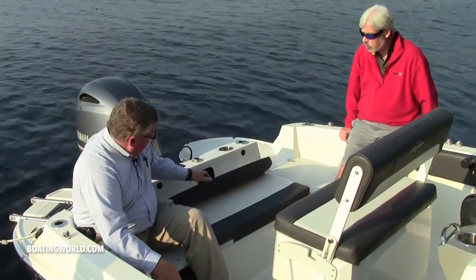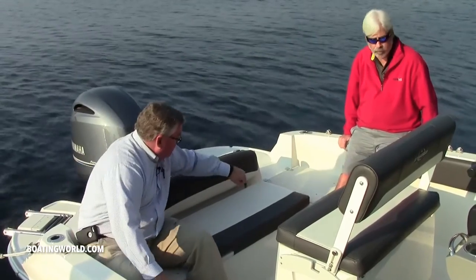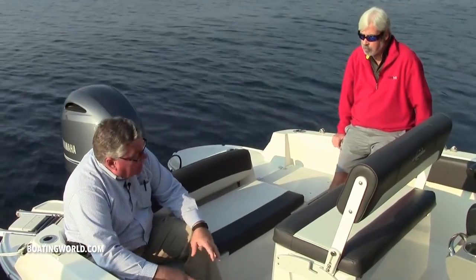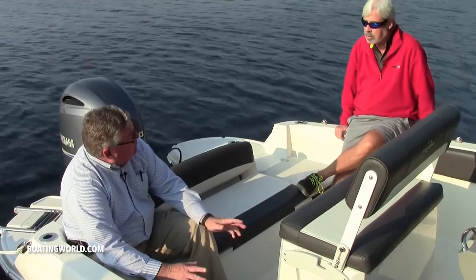Behind the seat, you have access to where the ski pole would mount. This is a boat you can do a little bit of everything on for sure. It's got a lot of options. We're in the deck boat business and we just added a center console to the deck boat line to give you access for multiple uses.